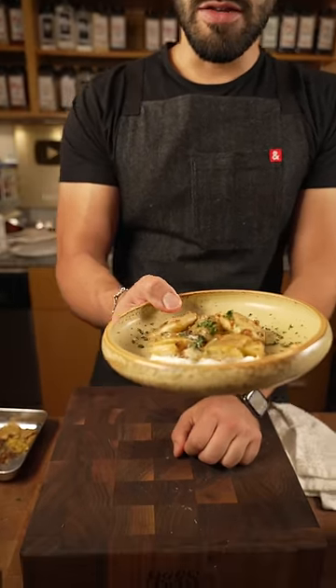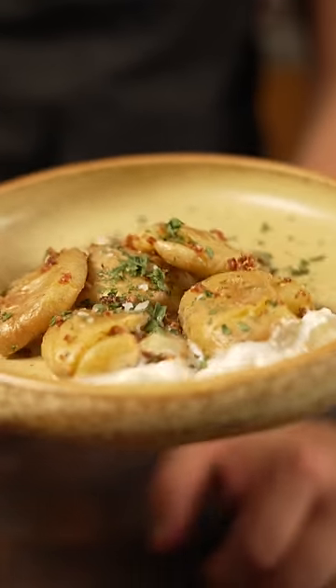Toss it with some whipped crème fraîche and we've got these beautiful little stacks of potatoes. So many ways you could do different kinds of potatoes this holiday season. Eat potatoes — that's it. It's so good.